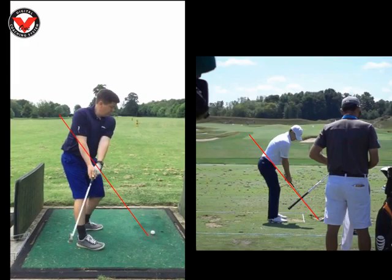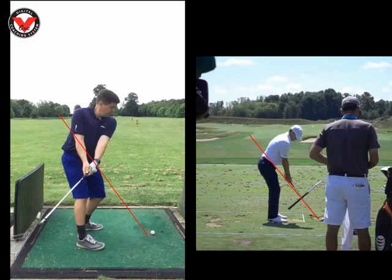So when we get halfway back, you haven't really got any wrist cock, so you haven't got a lot of power. I like the left arm, but I really want to get that hinge — that club to hinge a little bit more through your right shoulder or your right forearm.